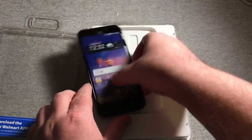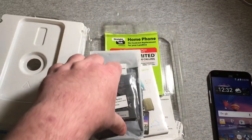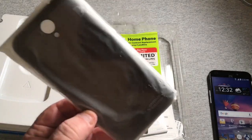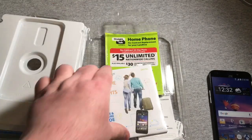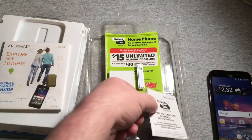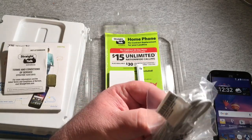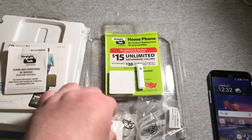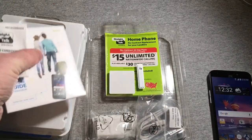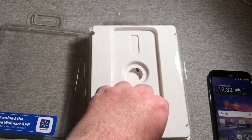We'll go ahead and pull the phone out, set that to the side, and see what comes in the box. We got the battery, the back cover, a phone and feature guide, the Straight Talk terms and conditions, the micro USB charging cable, and the wall adapter. We'll leave all that in there for now.